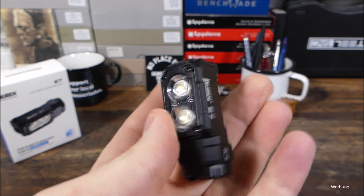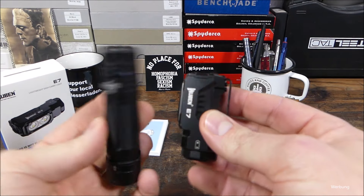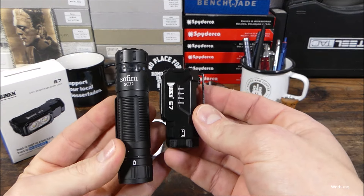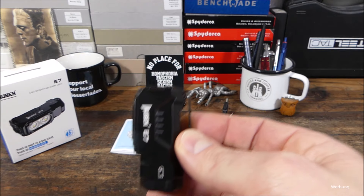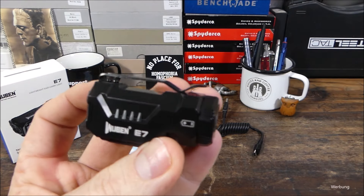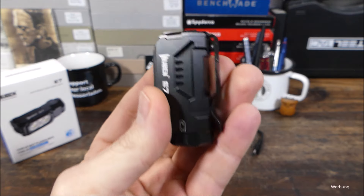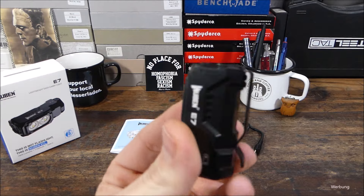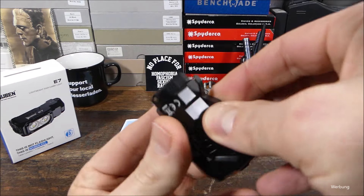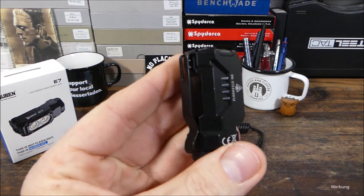Das ist einmal mehr eine Lampe, die mir gut gefällt. Ist nicht unbedingt mein Beuteschema – ich werde weiterhin bei solchen Lampen wie der Sofam SC32 bleiben, bisschen größer, für mich noch leichter zu handeln und leichter einzustecken. Das ist nämlich etwas, das ist hier der größte Kritikpunkt für mich bei dieser Lampe: der Clip bzw. das Einführen dann über den Hosensaum hat nämlich nie gut geklappt bei mir. Da musste ich doch zumeist wirklich mich konzentrieren, also sehr bewusster Vorgang, um den Clip ein bisschen anzuheben oder die zweite Hand zur Hilfe nehmen. Also das kann man deutlich besser gestalten.